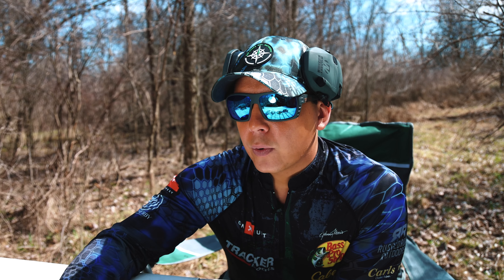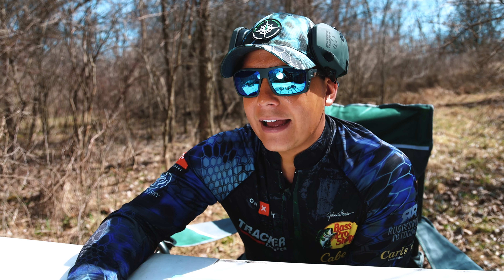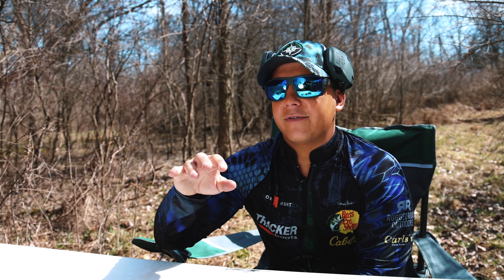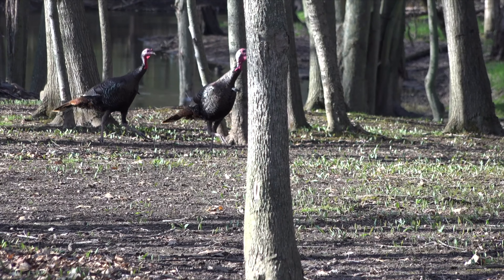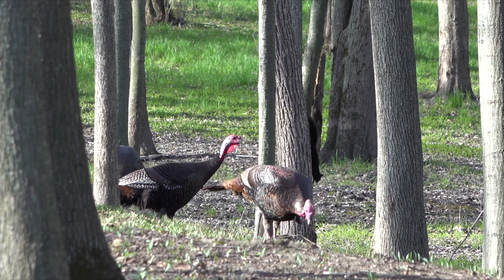The next thing we'll do is open up the shotgun shells. They all have their differences and why they might be a little bit better, but we're going to put them head to head to see which one kills more turkeys. Let's break down what's in each one of these shells.